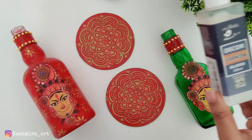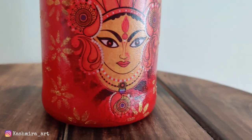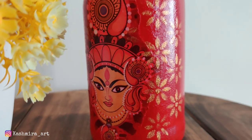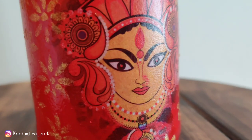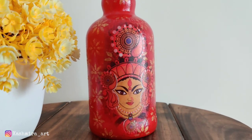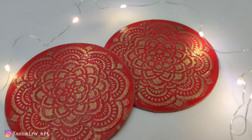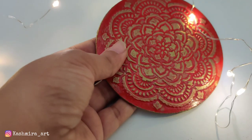This is the final look of the first DIY after varnish — the varnish is very good for finishing. The coaster finish looks great too. If you want, you can also top it with resin for finishing, which will also look very good. And this is our third DIY complete.